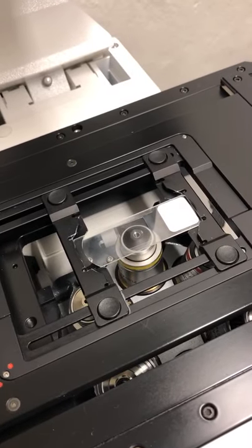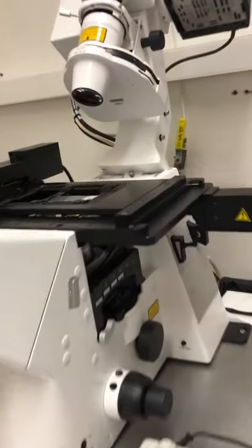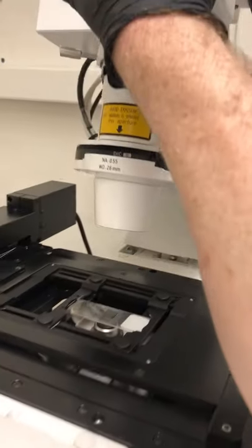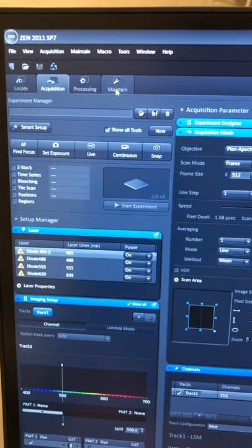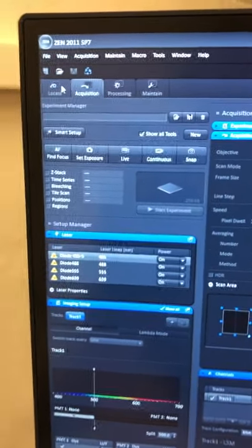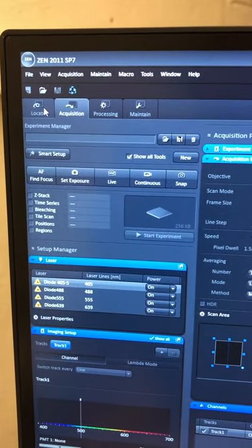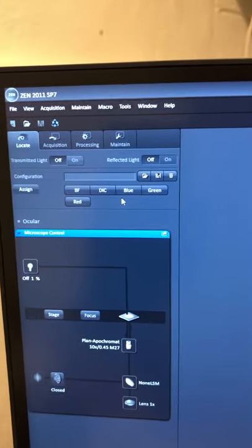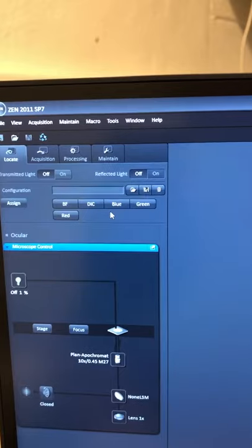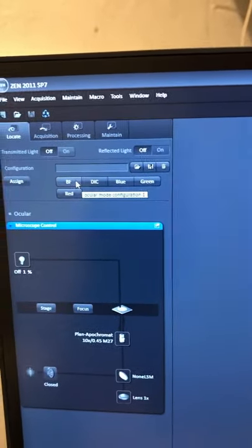The sample is on, so let's talk about how to find it visually before taking confocal images. In the software there are four tabs: Locate, Acquisition, Processing, and Maintain. Whenever you need to look at things by eye, use Locate; whenever you need to image with the confocal, use Acquisition. I'll go to Locate first. There are quick-access buttons for brightfield, DIC, blue, green, and red — pressing these sets up the microscope so you can see fluorescence from a blue, green, or red fluorophore, or brightfield illumination.